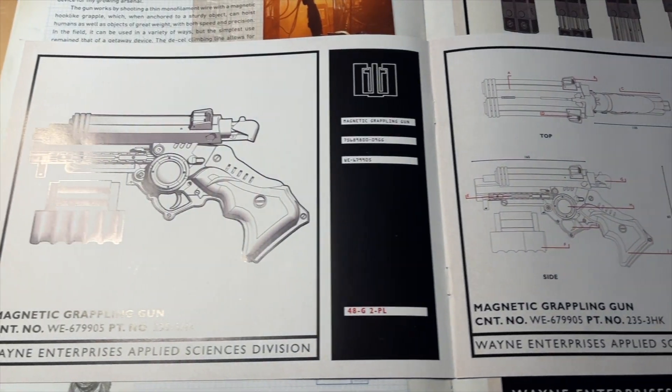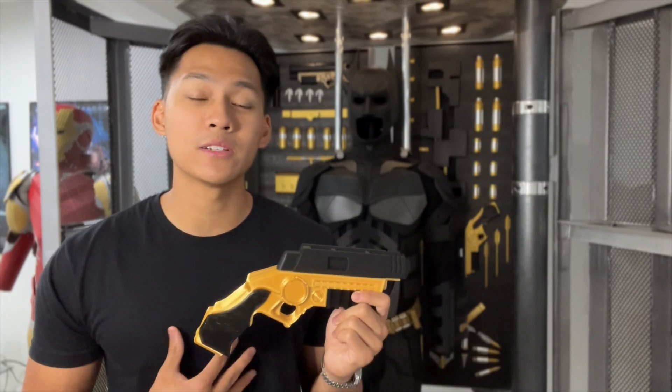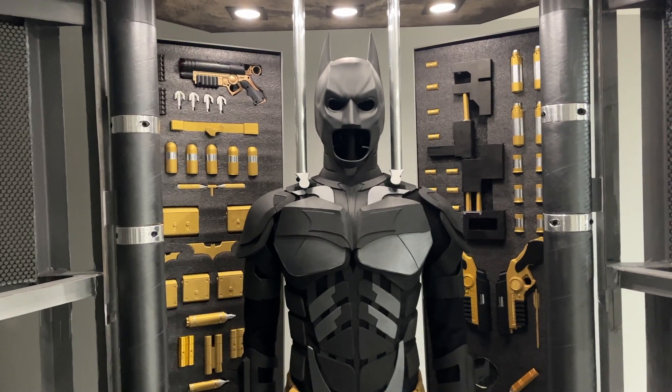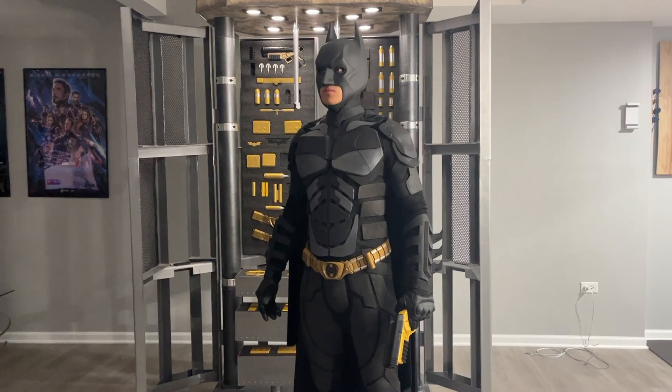Anyways, that is all for this video. I hope you guys learned a lot about the engineering and design behind the grappling gun, and I hope you try building your own using my 3D file for sale now on Etsy. This is a very different type of video for me, so if you enjoyed this episode of Propway Explains or have ideas on how to make it better, feel free to let me know down in the comments. Thank you, and I will see you in the next video. If you're interested in seeing more of The Dark Knight, be sure to check out my previous videos on how I built this armory and Dark Knight suit.